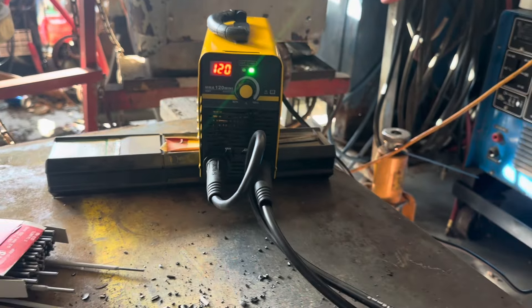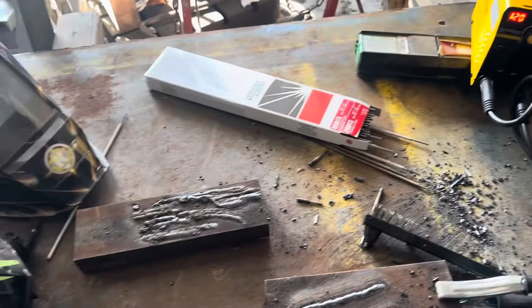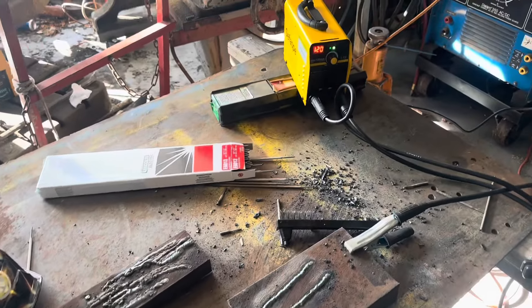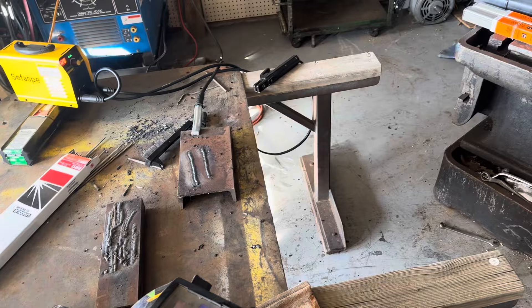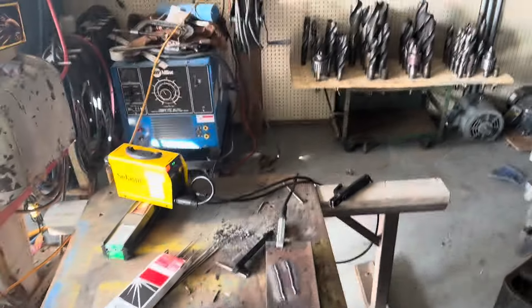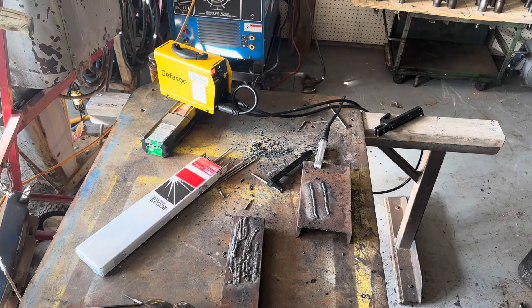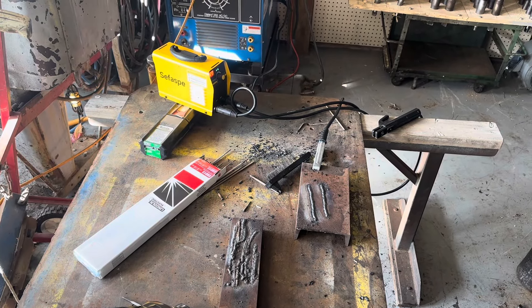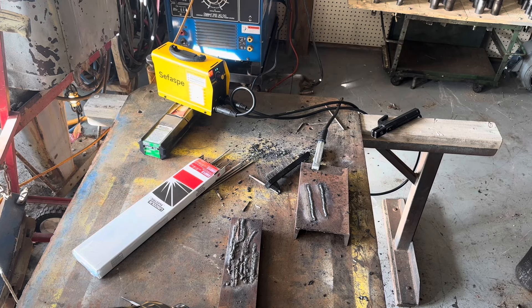I got the welder set at 120 — the highest is actually 121, which is interesting. I'm gonna let it run. I just got done welding with it, so I'm gonna give it the best and fairest chance it has. Setting up the camera on a tripod, and we'll see how it goes.